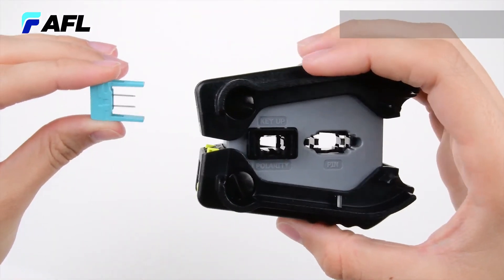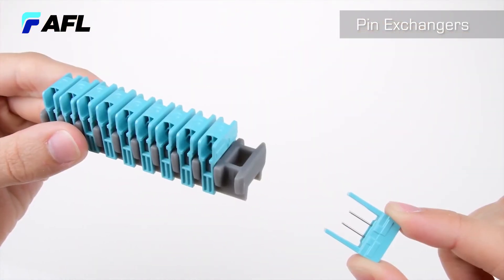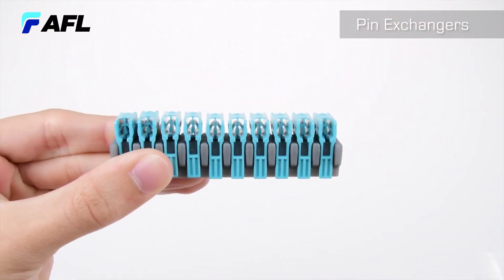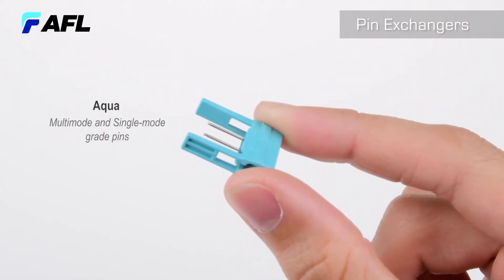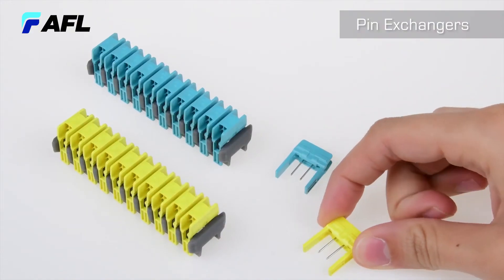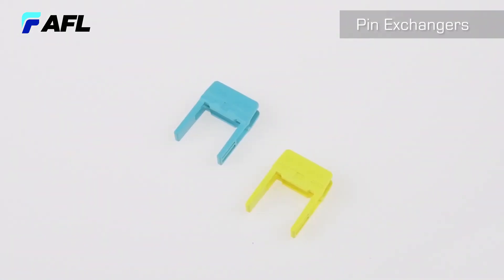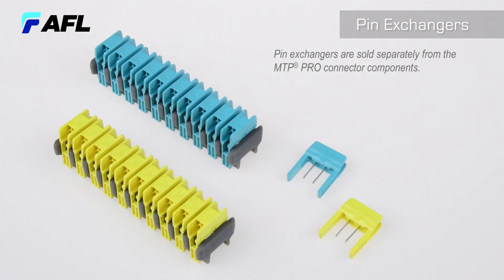The pin exchanger can be stored either in the MTP Pro field tool handle or the pin exchanger storage tool. The exchangers are available in aqua to designate the multi-mode and single-mode grade pins, and yellow for the single-mode elite grade pins. Both aqua and yellow pin exchangers are also available without pins. Like the MTP Pro field tool, these pin exchangers are sold separately from the connector components and are only needed when reconfiguring the pins in the MTP Pro connector.